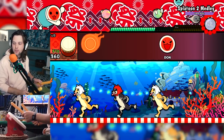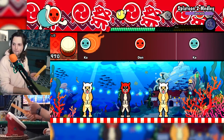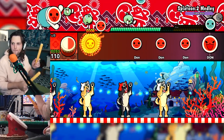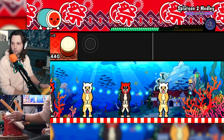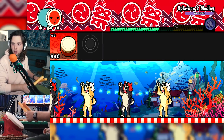Oh my gosh, this sucks, dude. I was not ready. Okay, okay, okay. We done? Nope. Oh, we are done. Okay, lesson learned. The game is harder than I thought. Failed.